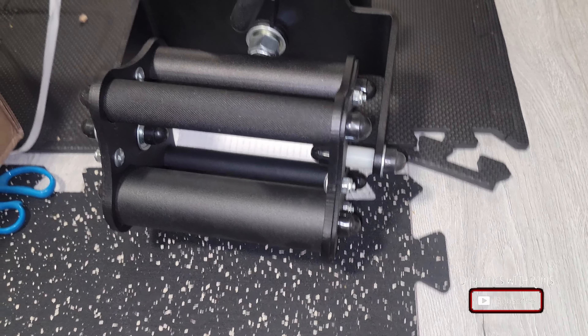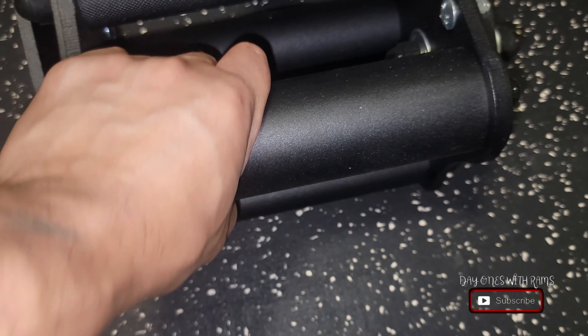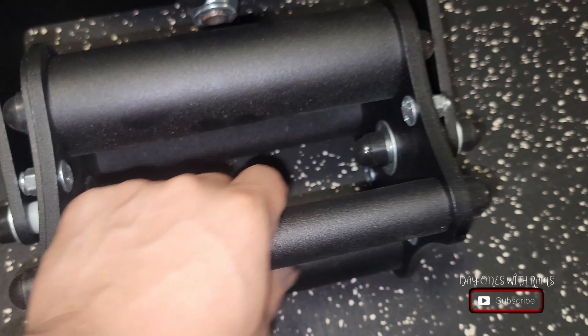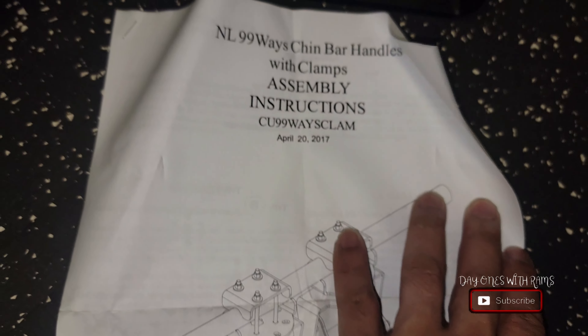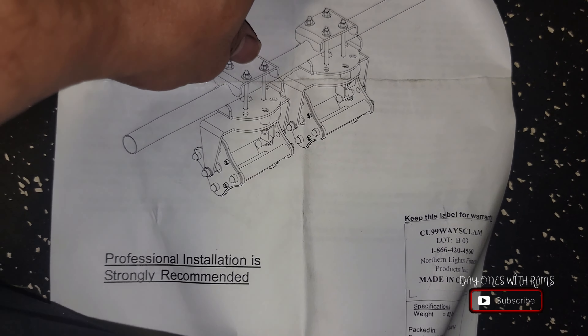These clamps are 42 pounds together, so I'm guessing one clamp is about 20 pounds. I tried to install this myself — and I did install it myself — but I struggled a little because the clamps were pretty heavy and putting the bolts in was difficult. You may definitely need another person to just hold it while you put it together and tighten the bolts. The main struggle was just keeping it steady — my arm strength wasn't enough holding 20 pounds from the bottom while tightening the screws at the top.